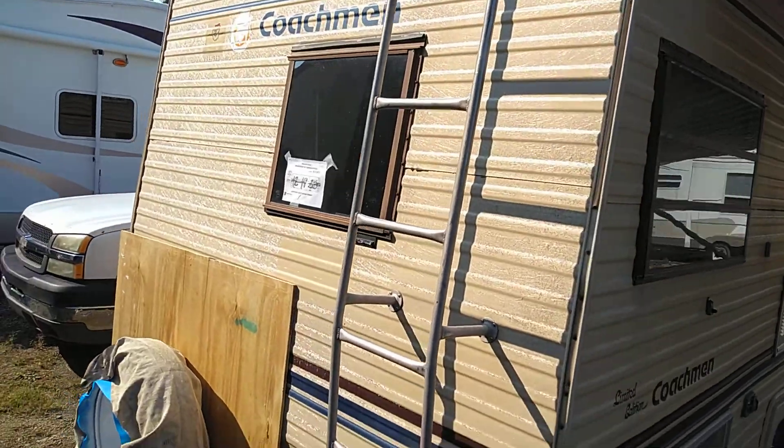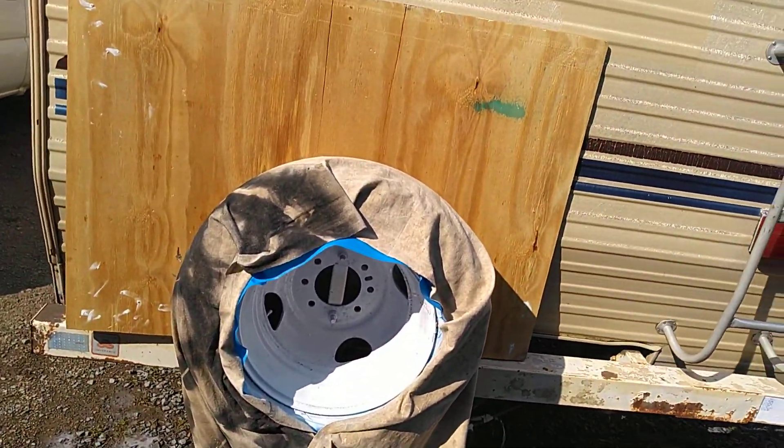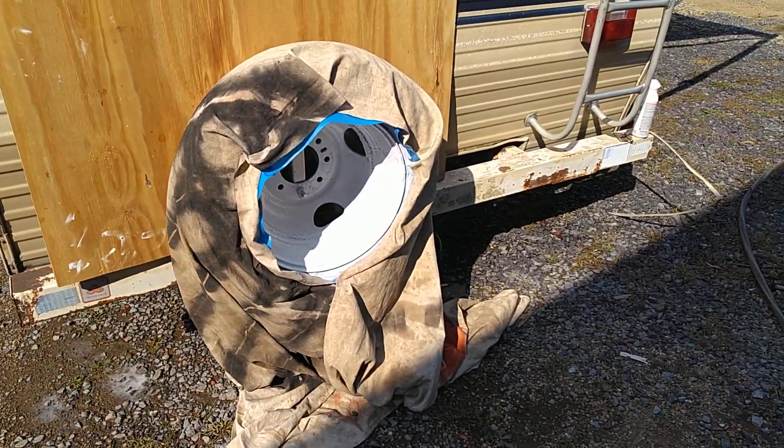It's all cleaned up now. I have the tire all taped off and got the first coat of primer on it. Got to do the bumper too — I'll repaint it all white also.